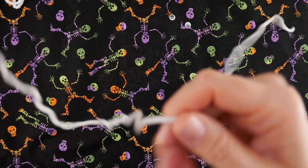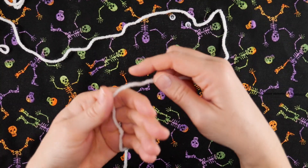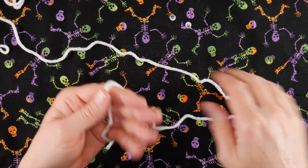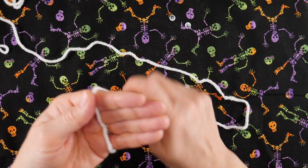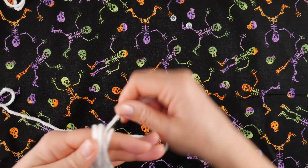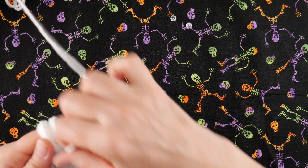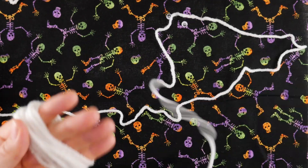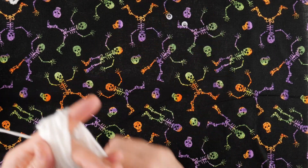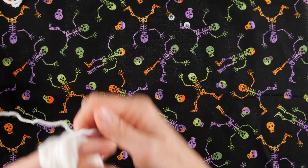Then we're going to take our yarn and drape it down the front of our hand, and we're going to wrap it around all four fingers. Each time you go over your index finger, consider that one wrap. So hold it down the front and we're going to go — one, two, three, four, five, six, seven, eight, nine, ten, eleven, twelve, thirteen, fourteen, fifteen, sixteen, seventeen, eighteen, nineteen, twenty, twenty-one, twenty-two, twenty-three, twenty-four, and twenty-five.